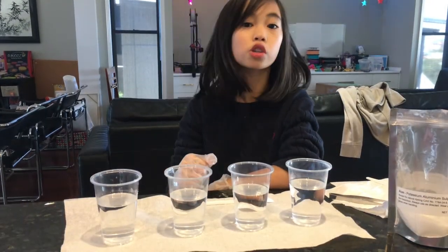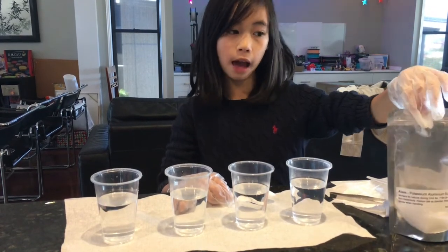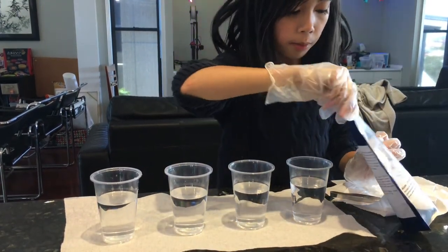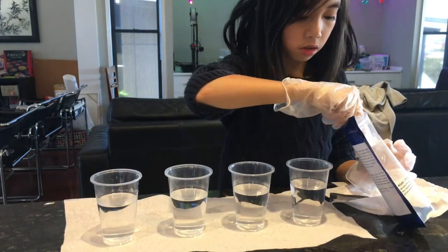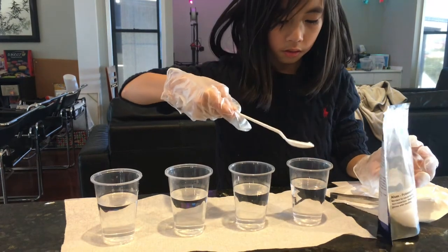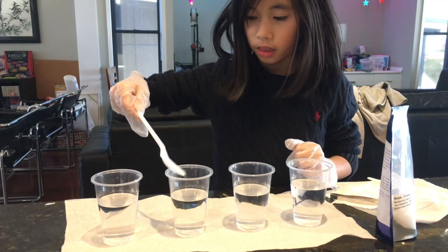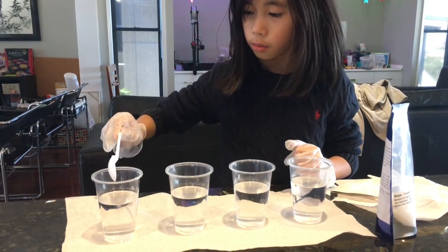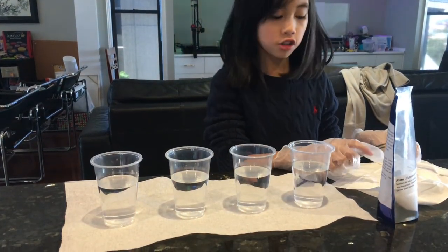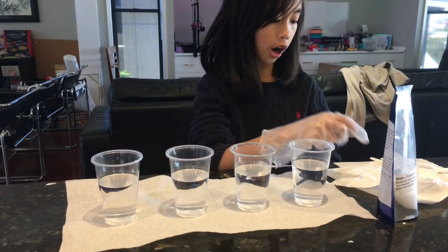The next step is very important so make sure you don't miss it. I've got some alum here and I'm going to get my spoon and add a little bit of alum into each of my containers — a little bit there, a little bit there, and a little bit there. That's enough.